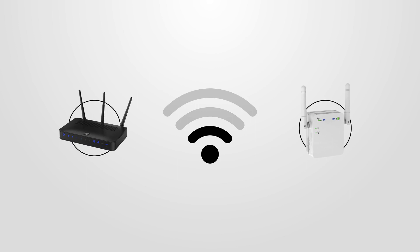If the Wi-Fi signal is weak, then you may have to upgrade your router or purchase a Wi-Fi extender.